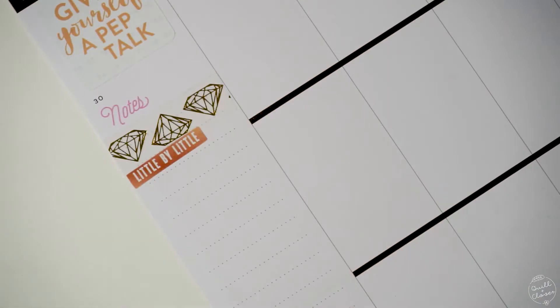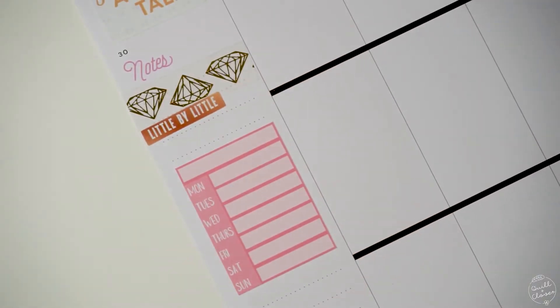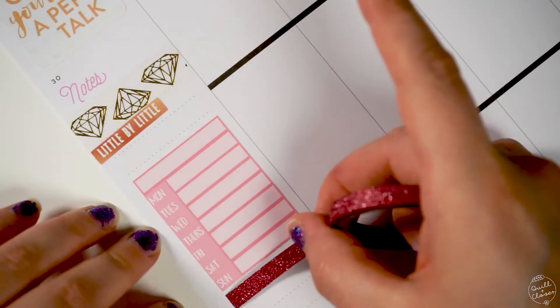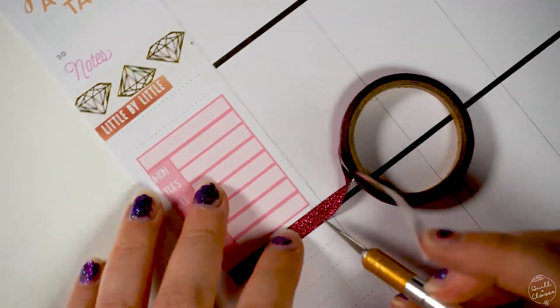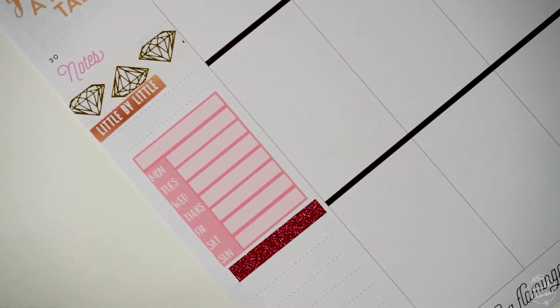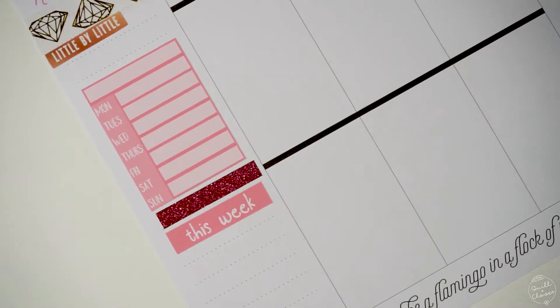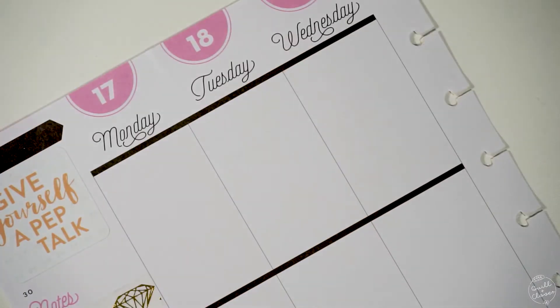So I grabbed this weekly sidebar sticker and put it here for tracking — I've really been using it for thankful thoughts, and also for meal planning. Then I put the 'this week' sticker below that large sidebar sticker.